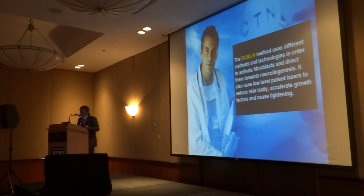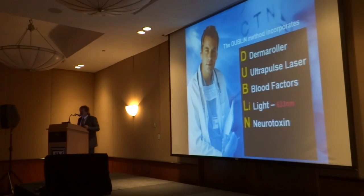This is an immediate-use treatment you can use in all your patients that works, and I have a patient running 9 to 12 months now. The D is for derma roller, the U is for ultra-pulse laser. You don't really have to use the laser — it's just because I started from the laser that I decided to see if it could make the laser better. B is for blood factors, L-I is for light.